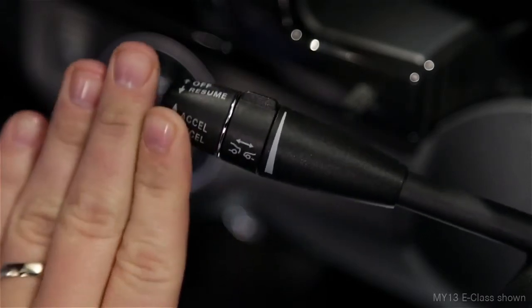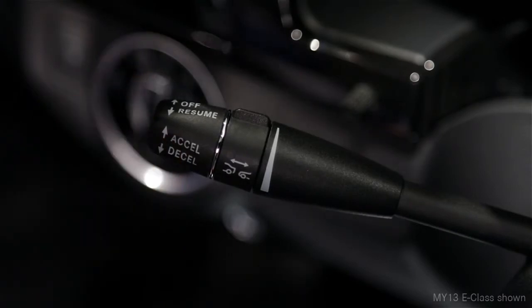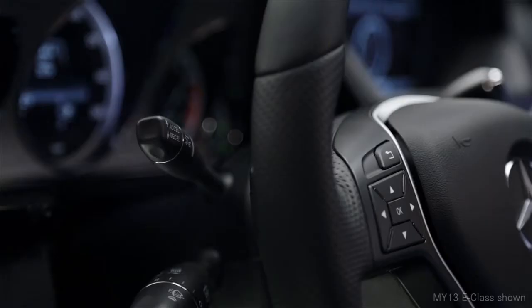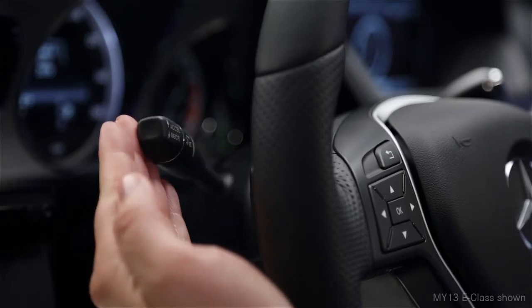To cancel the cruise control, push the lever forward away from you or step on the brake. To resume cruising at your previously set speed, pull the stalk toward you.